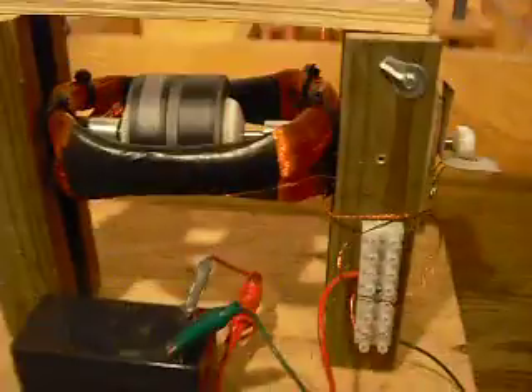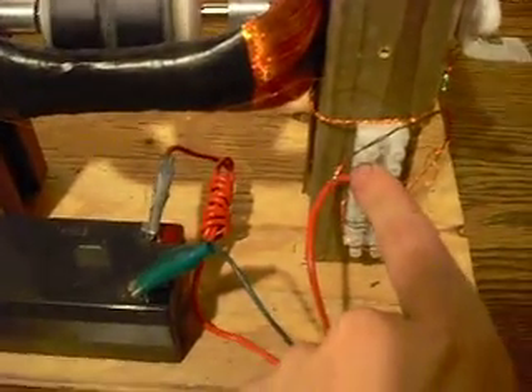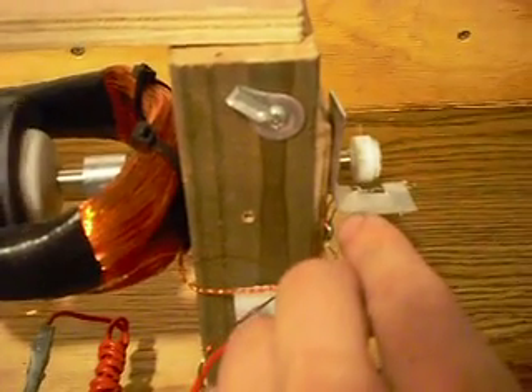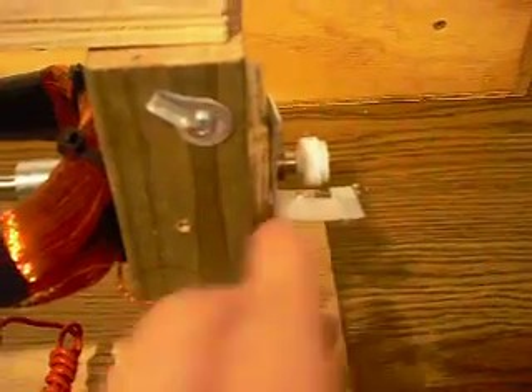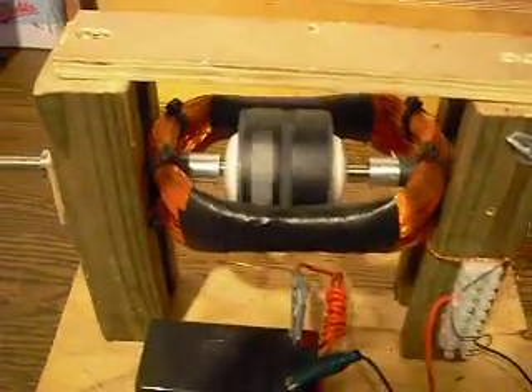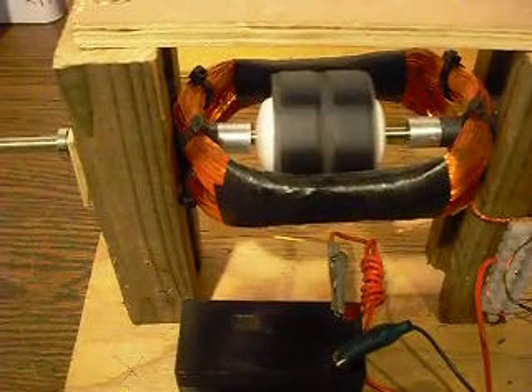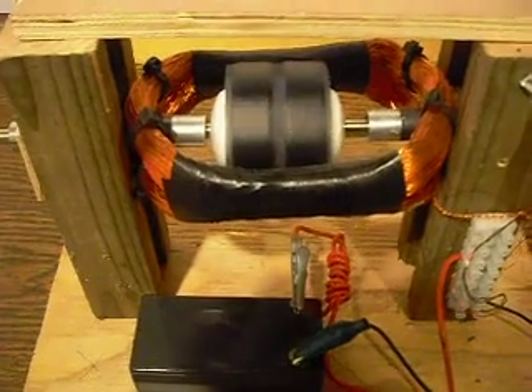Now, all you have to do is, if you actually hook up a bridge rectifier off of the coil, then you can send this radiant discharge — which is clearly visible there by the sparking — and you can send that right into a separate battery for charging. So that is how you use a window motor instead of an SSG, and you can use it as a radiant charger.